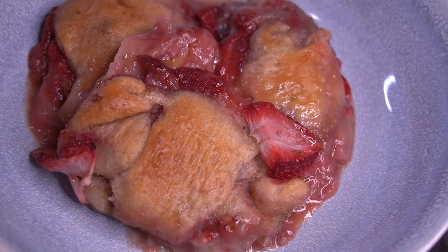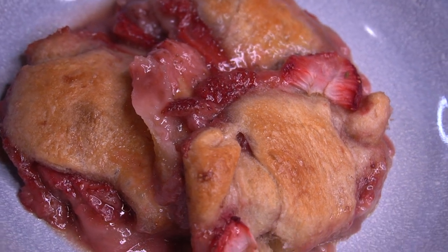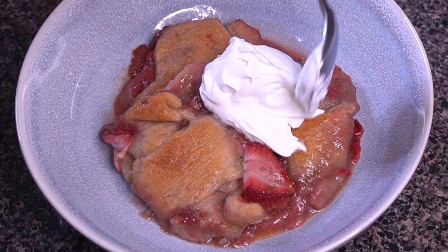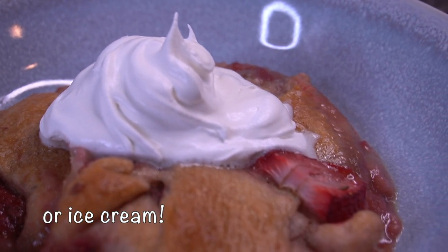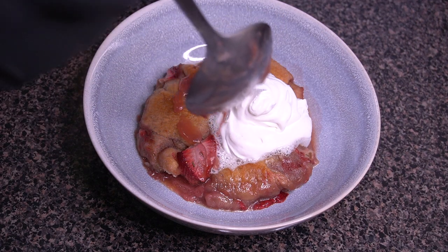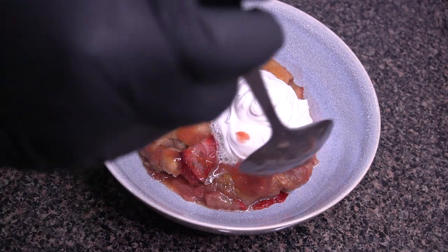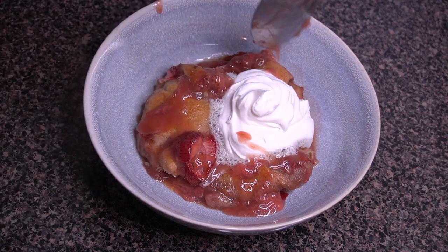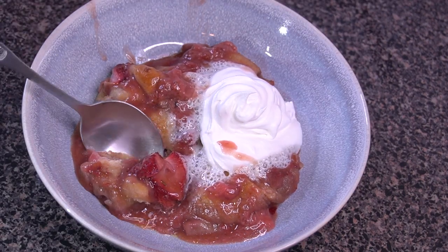I was just loving it so much. To amp it up a little bit, of course you have to serve it with some whipped cream — you cannot have strawberries without the cream. I put that right on top. So, so good, definitely a favorite dessert recipe of mine. Then I just drizzle a little bit more of that juice all over the top because I just can't help myself. Just look at how thick that sauce has gotten.